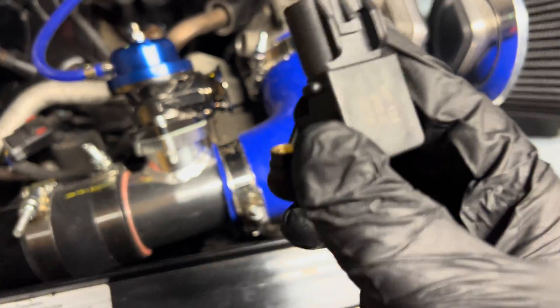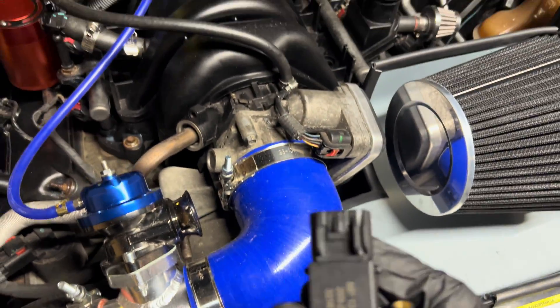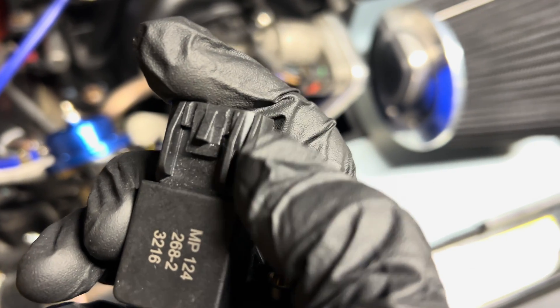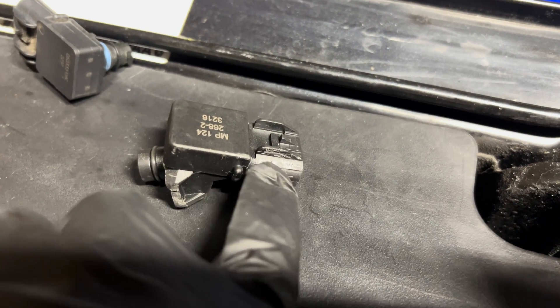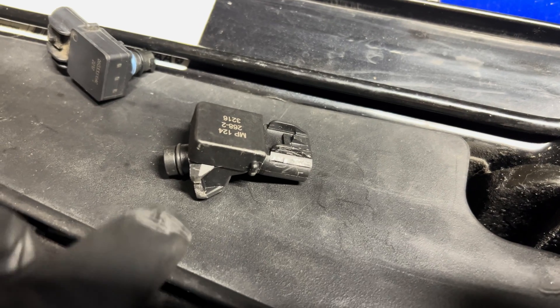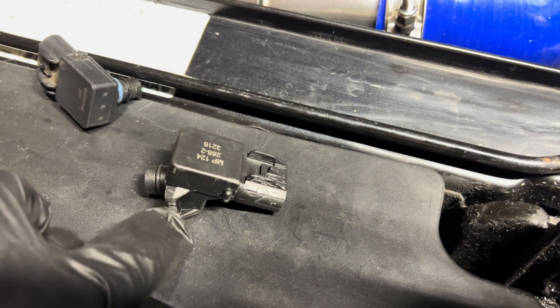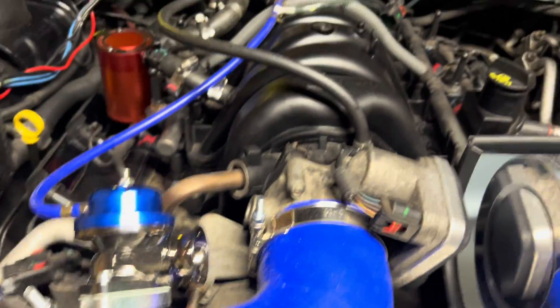In order to get the connector to go on the new MAP sensor, I'm going to have to cut this little tab here on the edge, and then we'll be able to plug it into the connector. I shaved that down so the connector will go over it, and I'll also cut that side off so that I won't have to modify the intake manifold.